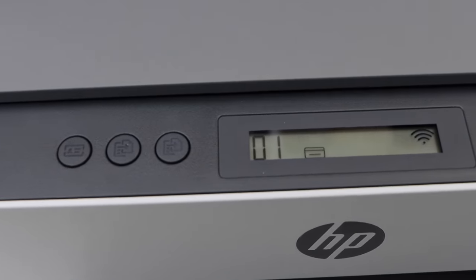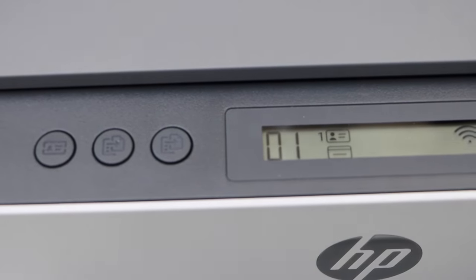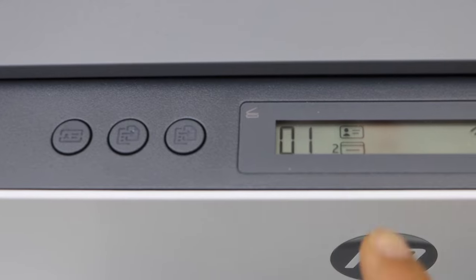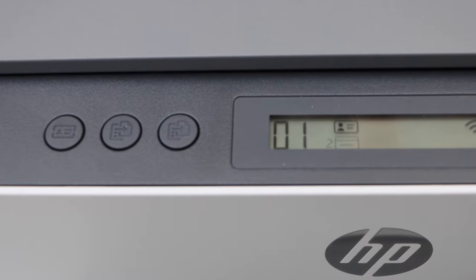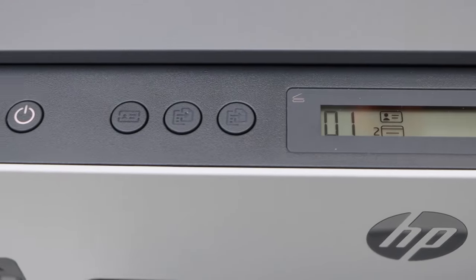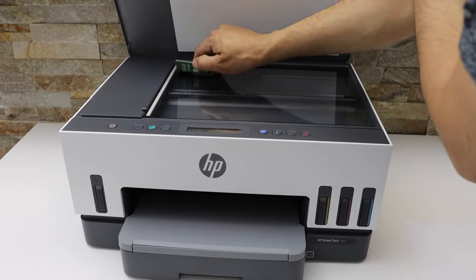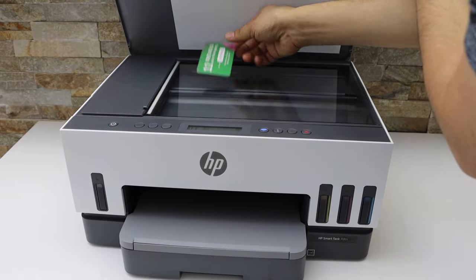It's scanning the front side. Once you see the second side flashing — the scanning light flashing — reverse the ID, open the lid, and place the second side of the ID.